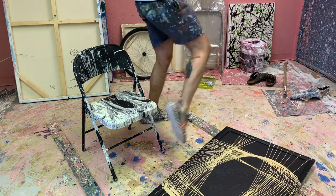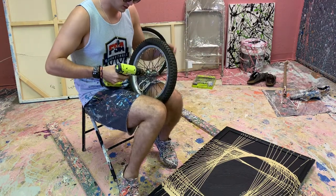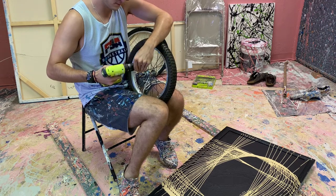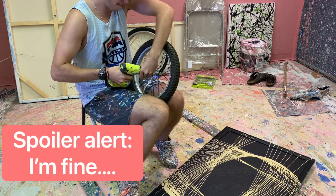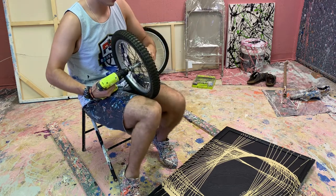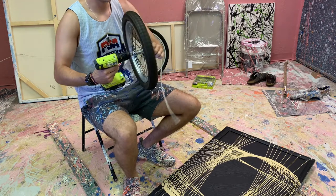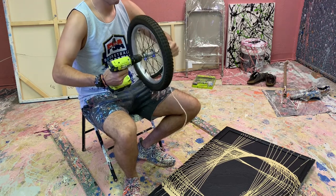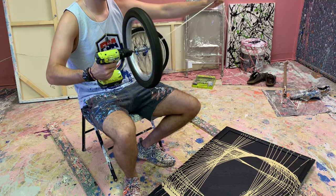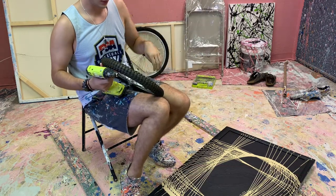Before we do that, let's try to use this drill. This might be a terrible idea — so if you're watching this at home and there's something in the news about me dying, it's probably because of this. Okay, you guys ready? Well, that didn't work. That did not work nearly as well as I thought it was going to.